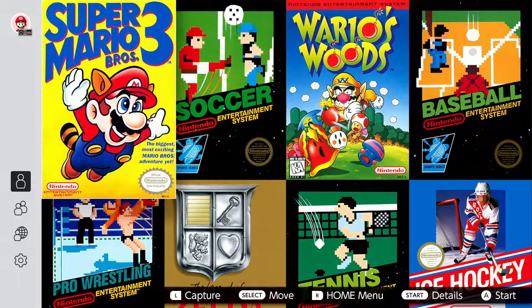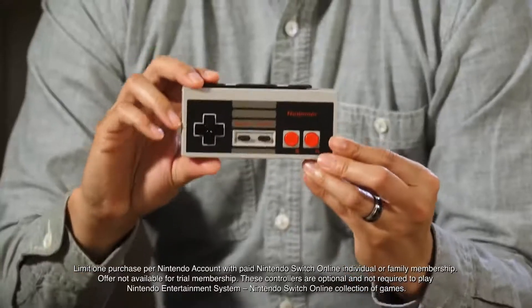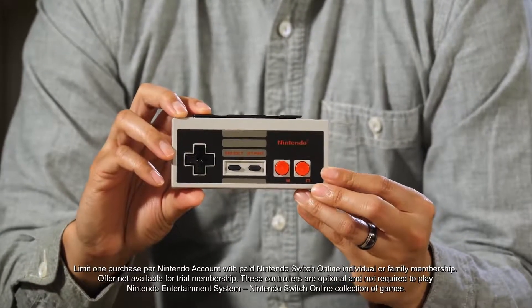Now, some long-time fans, like myself, will probably want these controllers just for their collection, but there's really no better way to play NES games with Nintendo Switch Online. And plus, now you can play all of these classic games online with your friends. Of course, you can also play NES games with Joy-Con controllers or Nintendo Switch Pro controllers, but come on, these games were designed to be played with these controllers, which means this set will likely give you the most authentic experience.